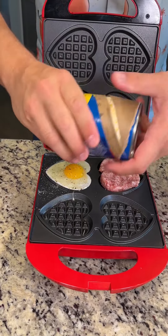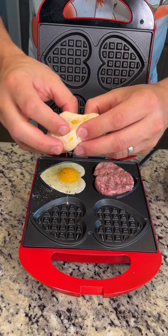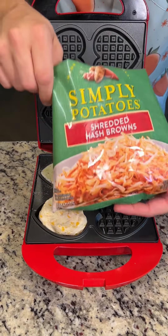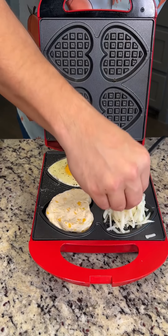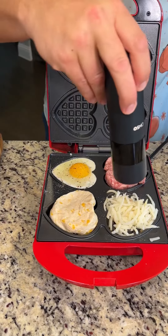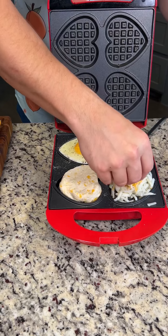Now we're gonna take a Grands biscuit, pop that open — look at that, you guys. We're gonna kind of make it heart-shaped and put it down right there. In the last spot we're gonna put some hash browns, right down in here. Don't forget to season your potatoes, and what goes better with breakfast potatoes than melted cheese?